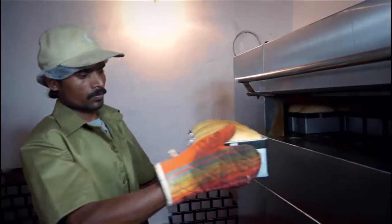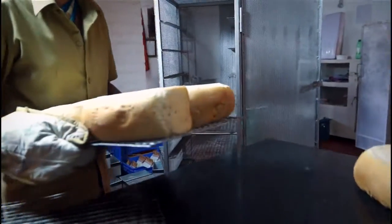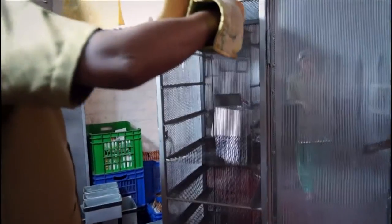After about 45 minutes in the oven, the bread is baked and then pulled out and placed on wire racks to cool. If this is not done, the bread would crumble very easily when sliced.